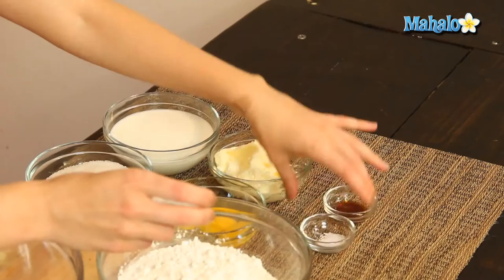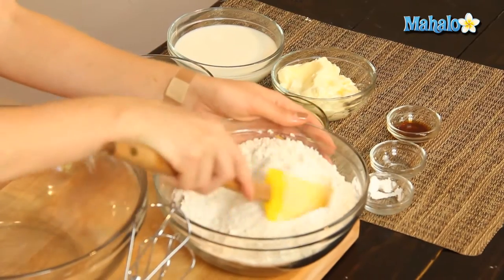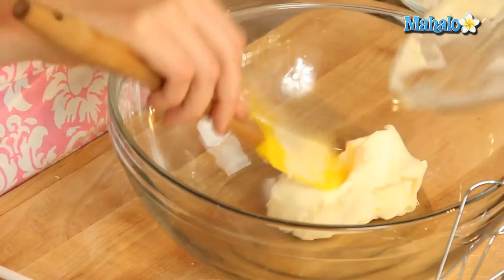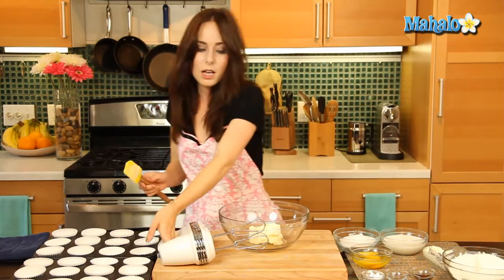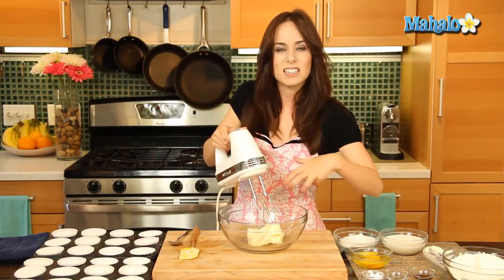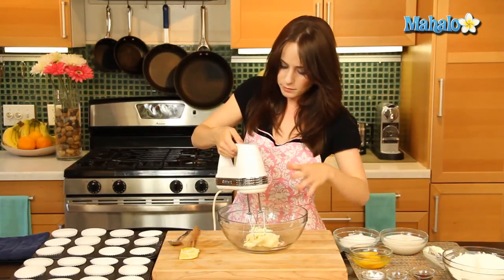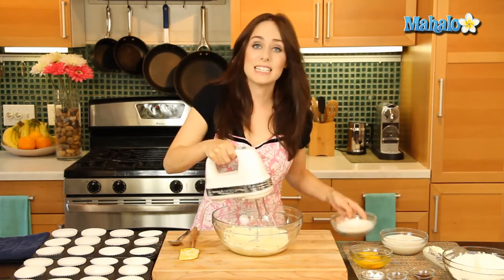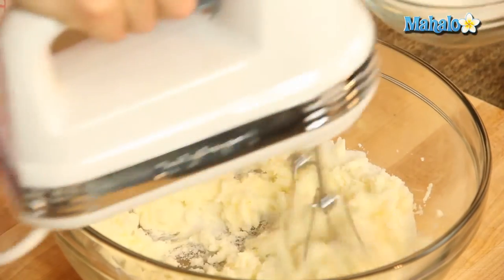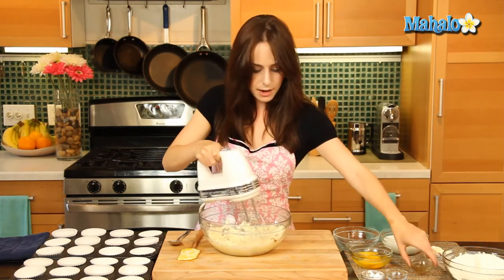We're going to begin by putting the baking powder and the salt all together, giving it one little toss, and then put that to the side. Next up is our butter. Let's put our butter in this large mixing bowl and beat it together for about 30 seconds to a minute until it's beaten and creamy. Luckily I started with room-temperature butter so it's really simple. Now let's add the sugar, gradually adding it in until it's all combined, and then our vanilla — plop that in and get it all mixed in.